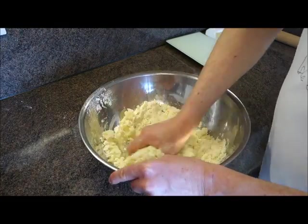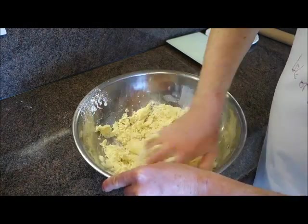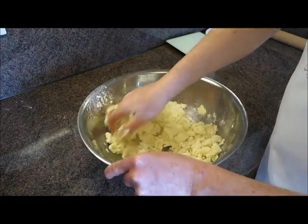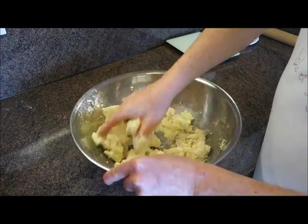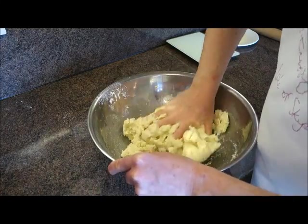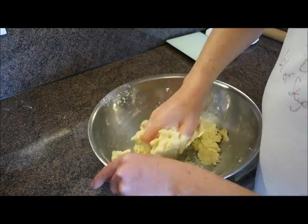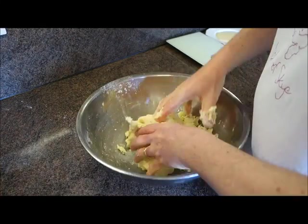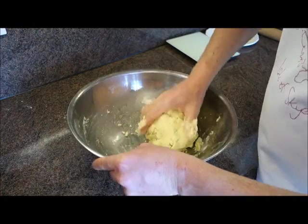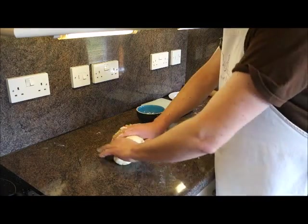We're going to mix together the potatoes, oil, and flour all in one go. I always use my hands because you can mix it quicker. Give it a good mix just until it starts to stick together — you're not looking to work it too much. Once it starts to come together in a ball, that's what we're after.